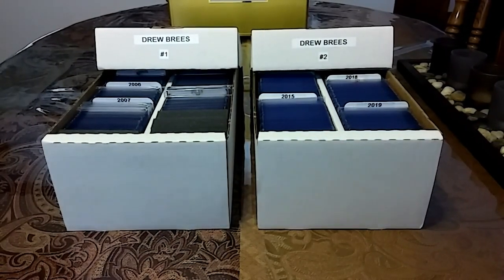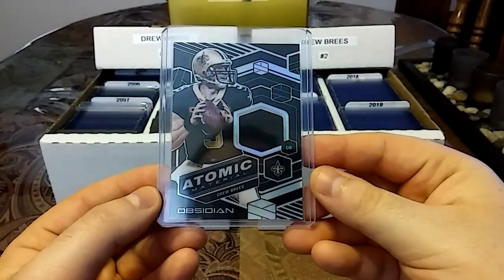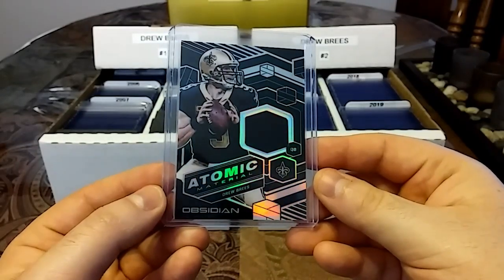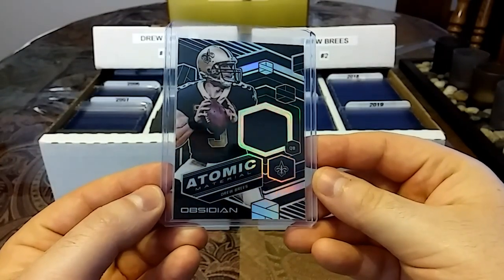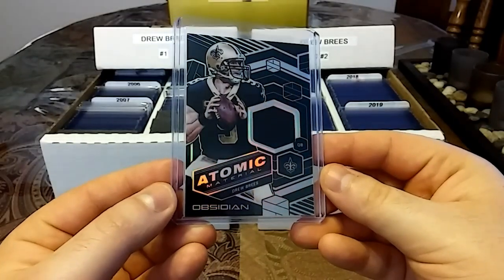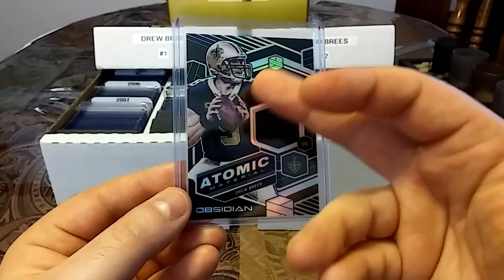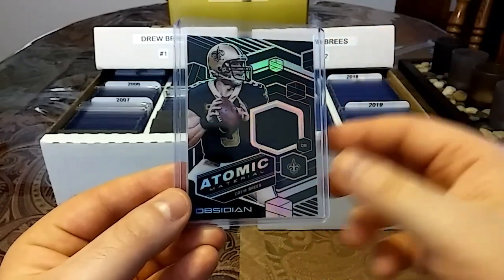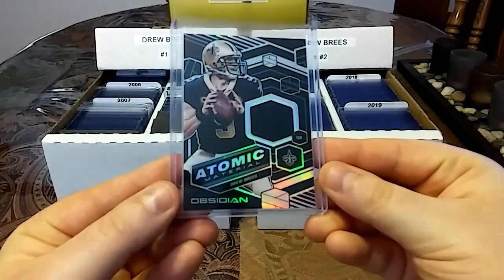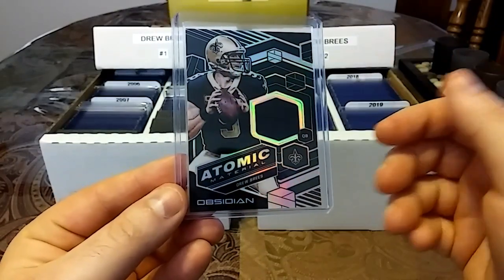Then we have some newer stuff. We have this 2018, out of 100, Panini Atomic material from Obsidian — I'm a huge fan of Obsidian. Really love this nice black piece. The black just matches with the black on his jersey, and then it matches with the black in the background, with the thickness. It's a very nice card and I love how everything pops.